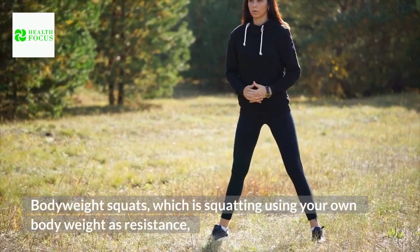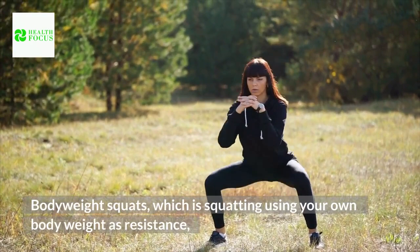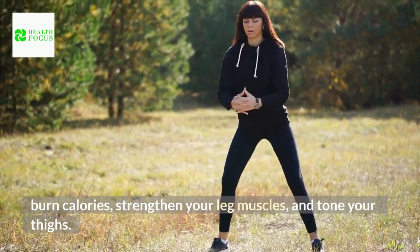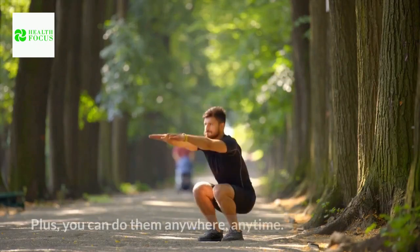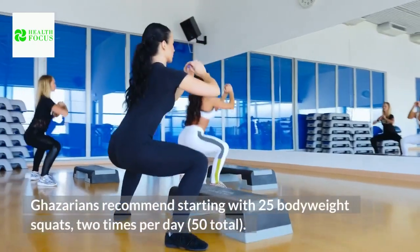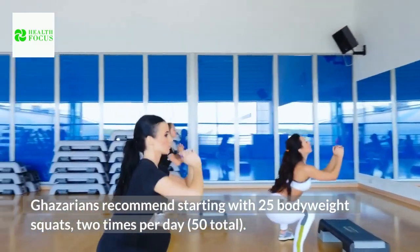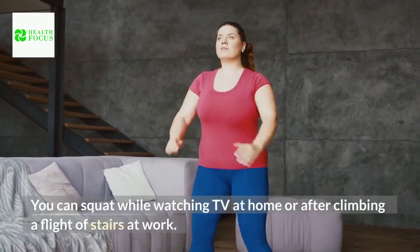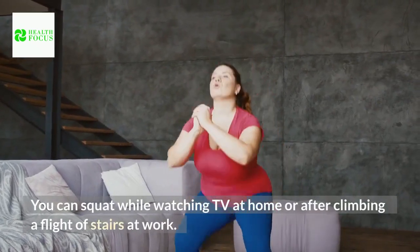Bodyweight squats, which is squatting using your own body weight as resistance, burn calories, strengthen your leg muscles, and tone your thighs. Plus, you can do them anywhere, anytime. Experts recommend starting with 25 bodyweight squats, 2 times per day — 50 total. You can squat while watching TV at home or after climbing a flight of stairs at work.